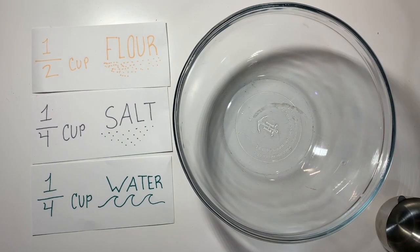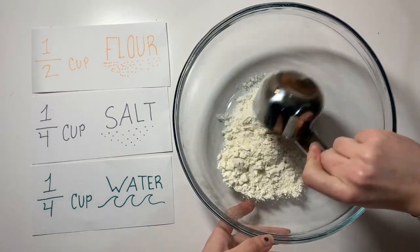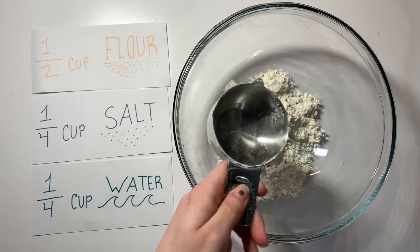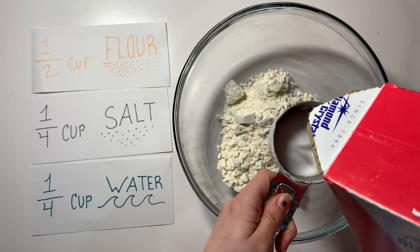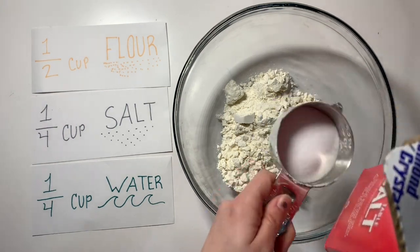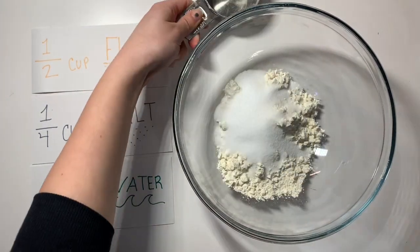The first thing we need for our sculpture is obviously some dough. I'm going to use one half cup of flour, one fourth cup of salt, and one fourth cup of water. I just have bread flour right here that I'm going to put into this bowl. I'm going to first merge together all of my dry ingredients — the flour and salt — and then lastly, my water.